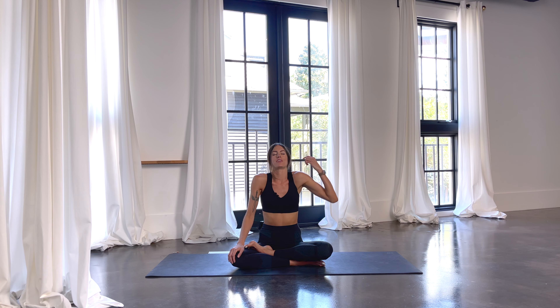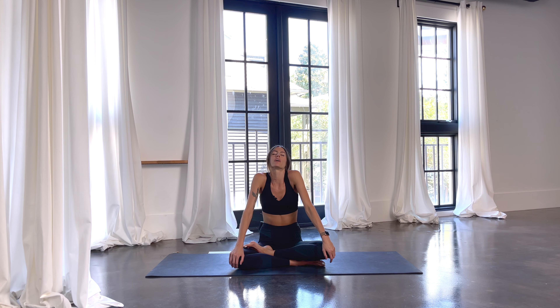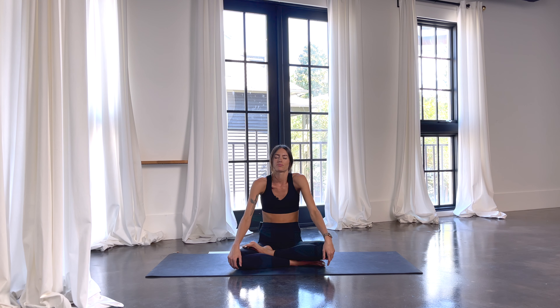On your next inhale, shrug your shoulders all the way up to your ears. And then on your exhale, roll them down and back. Let them cascade down your back. Inhale up. And exhale, roll them down. Inhale up. And exhale down with your breath now. Maybe you linger in certain spaces. Nice.